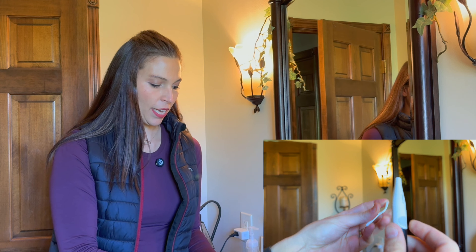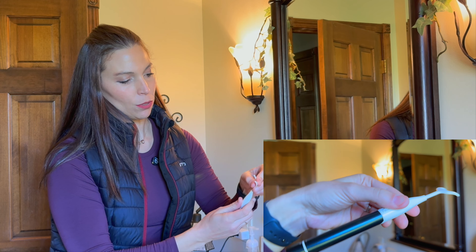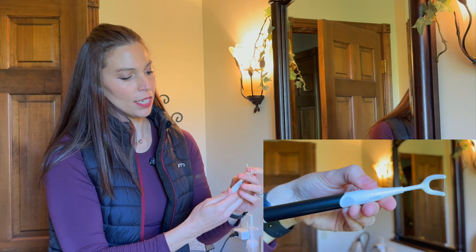The little flossing heads come in this nice container and it's super easy to put on. All you've got to do is pull out one of your flossing heads and simply put it in the top of the little Dr. Emma machine here. You've got your power button — you turn that on and you hear those ultrasonic vibrations. Now you can get in and floss your teeth.